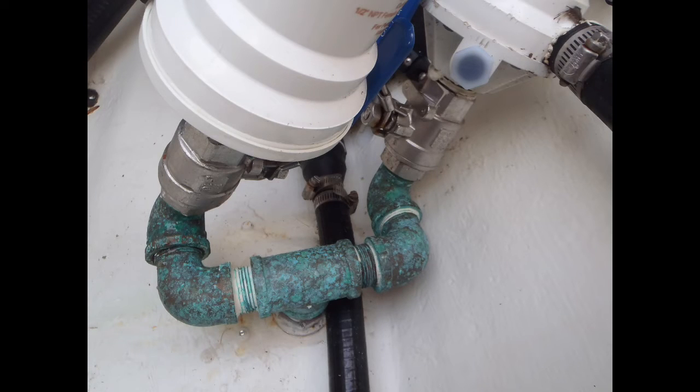This photo here shows another example of it. You've got the through-hull coming up to a T and then it splits off and now you've got two seacocks. Neither one of them could prevent water from entering the vessel if, for example, the T-fitting failed at the through-hull.